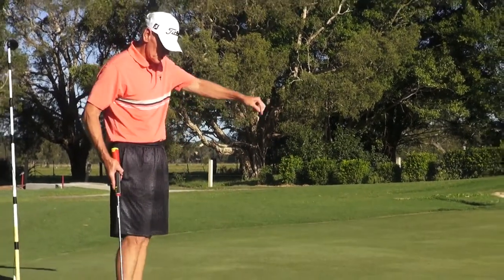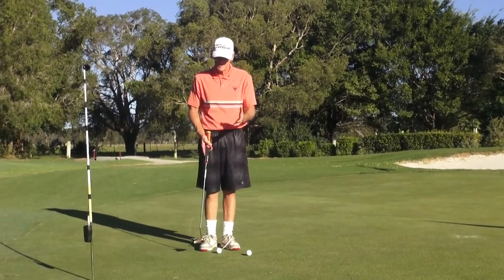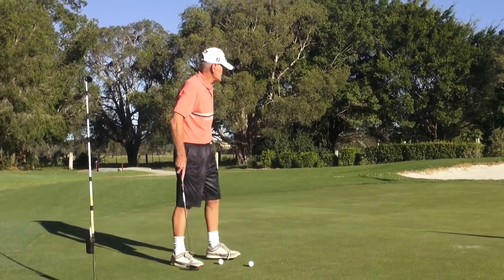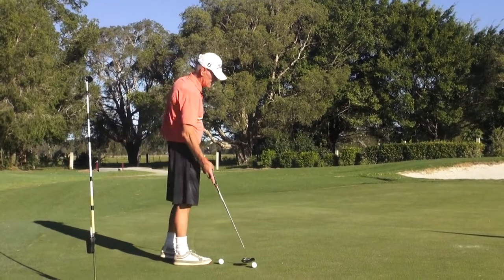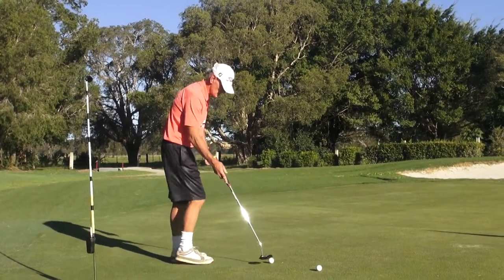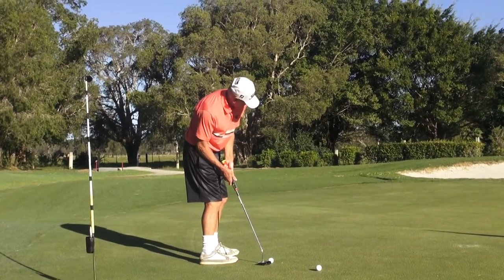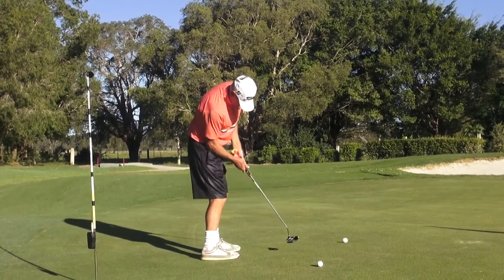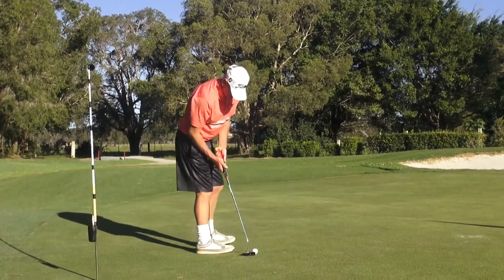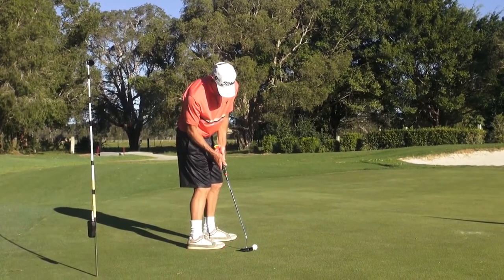I'll show you side on. This is just the introduction to the methodology, then I'll come back with Mr. X and we'll actually hit some putts. Close shoulders here and we just move the belly button. Look at that for squareness of blade — just move the belly button. This never moves.